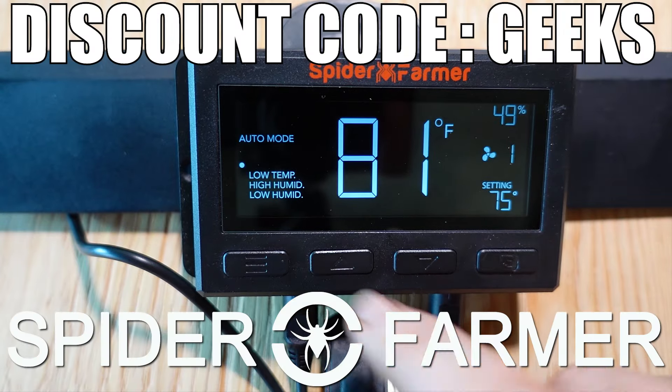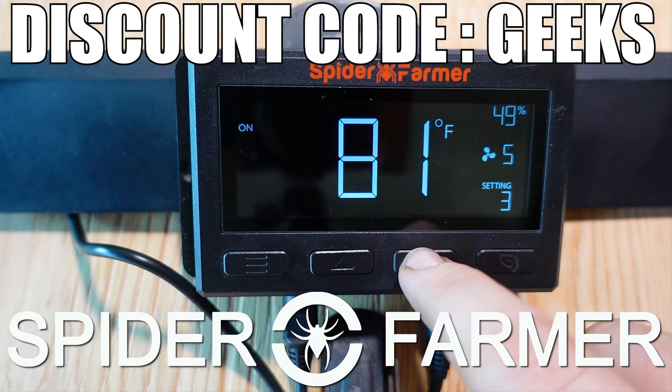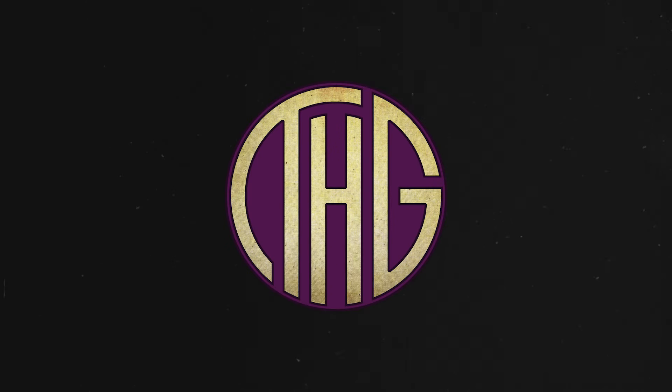A big thank you to Spider Farmer for sending over this 6-inch exhaust fan for us to take a look at. If you want to check out their gear for yourself, make sure to click on the links to their website in the video description below, and use the discount code GEEKS at checkout to get 8% off your entire order.